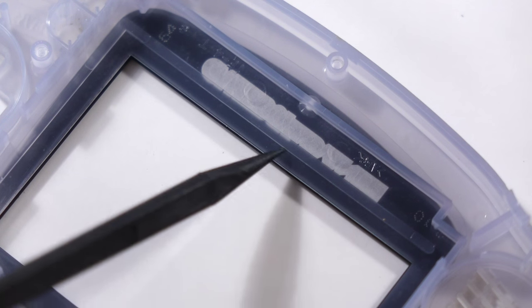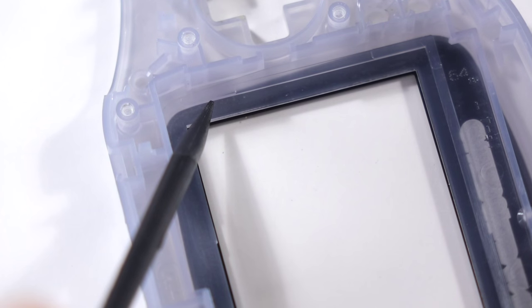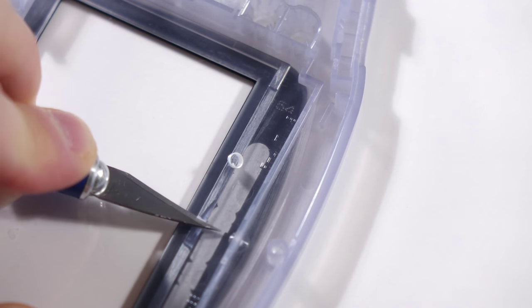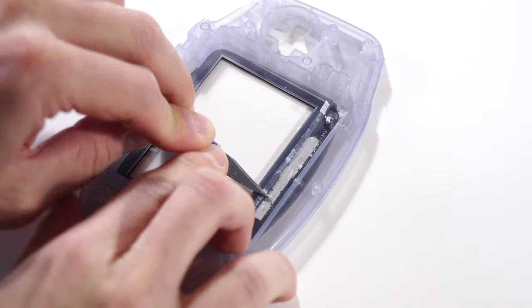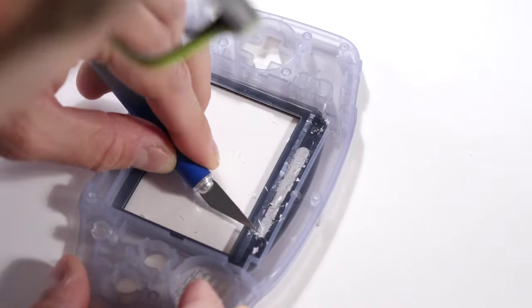The front panel needs to get modified a bit. The front light adds some thickness once it's installed, so these plastic guides on the bottom and side of the display cavity need to be cut down flush. I prefer to use a craft knife for this, shaving away a thin layer at a time, but some care needs to be taken. It's a bit messy, but just take your time.